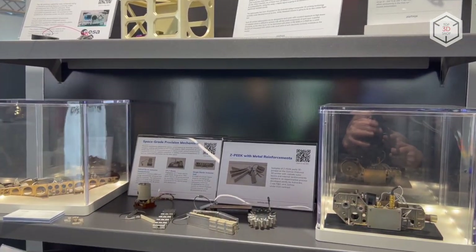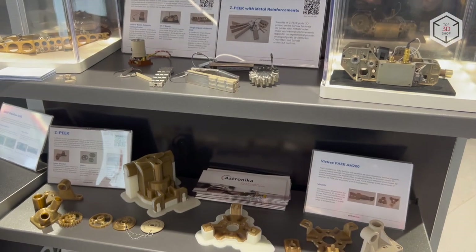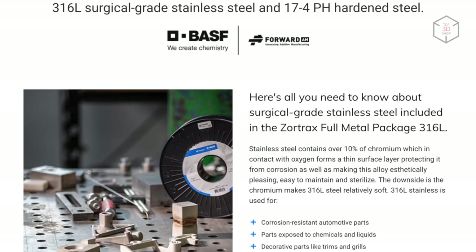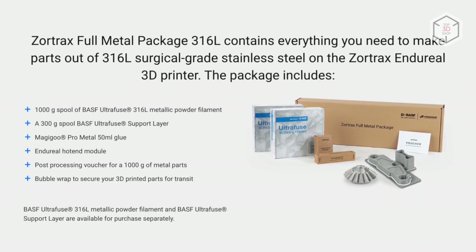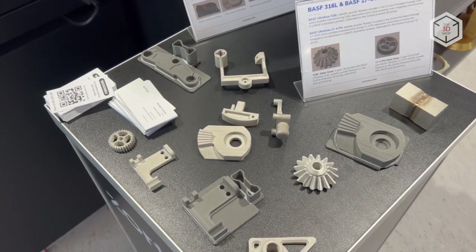The list of recommended plastics includes a lineup of proprietary engineering-grade filaments as well as third-party composite materials. As an option, Zortrax offers a metal 3D printing kit that includes a replaceable hotend, special adhesive, and two spools of BASF UltraFuse filament for printing parts and supports. The printed items are sent to the BASF Forward AM Post Processing Center.